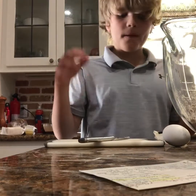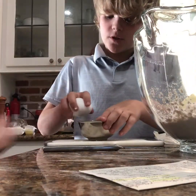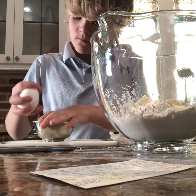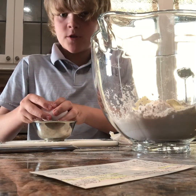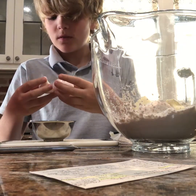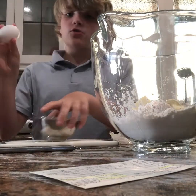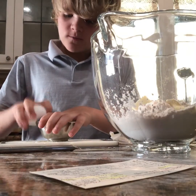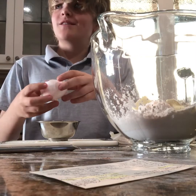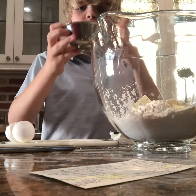Next we need to put the egg in — just one egg. We tried cracking one but it turned out to be a hard-boiled egg, so we picked the wrong egg! Here's our actual egg. Just crack it into a smaller bowl in case there are any shell pieces, then we'll put it in.